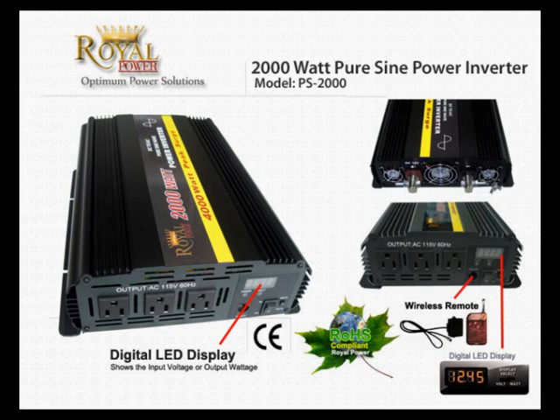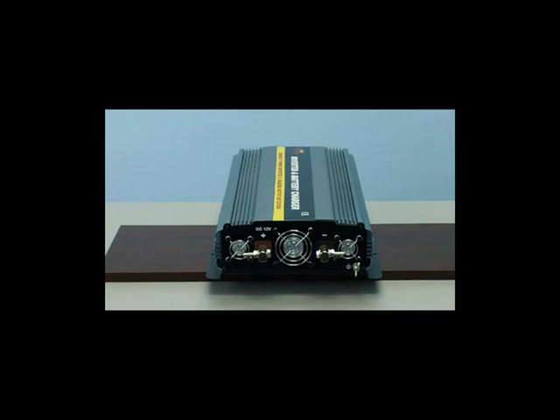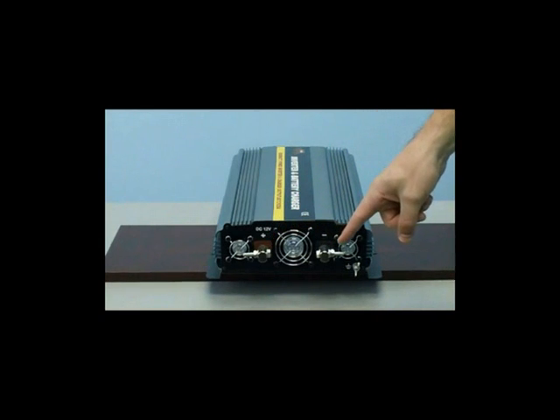We're going to first take a look at the battery terminal connections. As you can see on the back of the inverter, there is the red positive connection and the black negative connection. This is where you'll connect your battery cables to your inverter and then onto your battery.